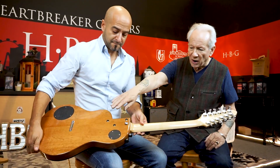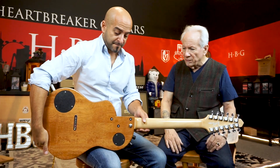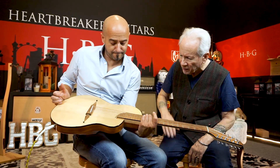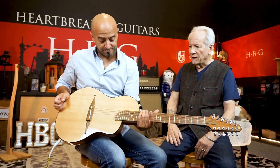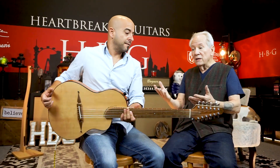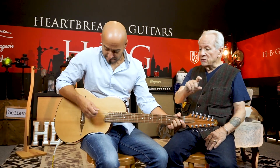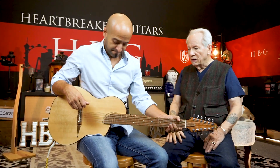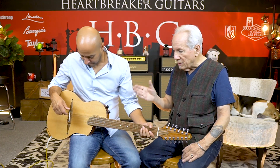This one's got a mahogany back and sides, and a nice Sitka spruce top on this. It's very light — it's semi-hollow. There is a center block in the body, a western red cedar center block, but it's built like an acoustic guitar.